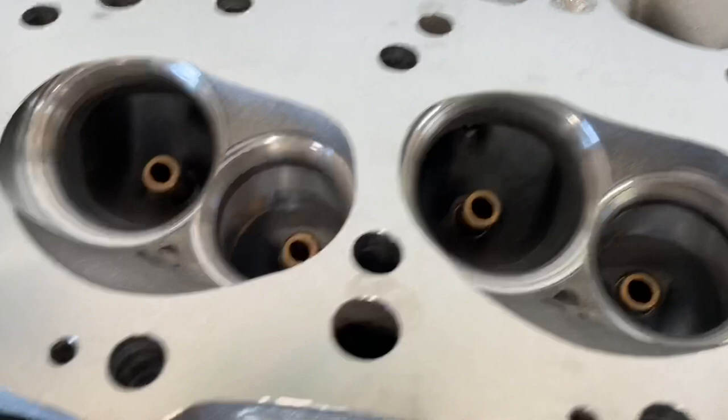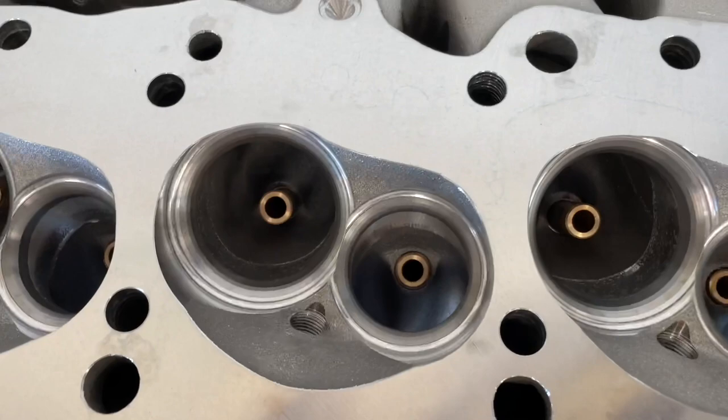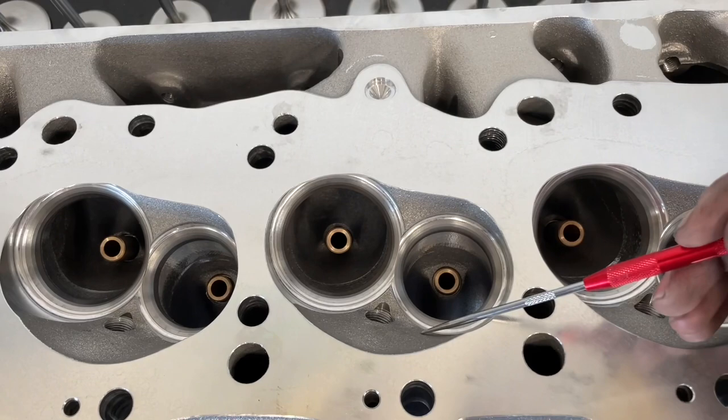This is how the chambers come. You can see the CNC bowl blend and the valve job. Now I'm going to give my honest critique — this chamber is very close to a stock 990 head. I hate this chamber. I know they probably modeled it after the older heads, so they're very close and similar.